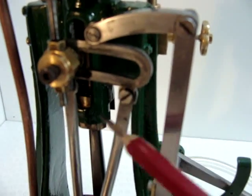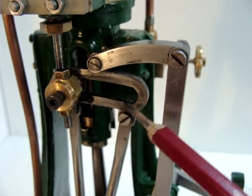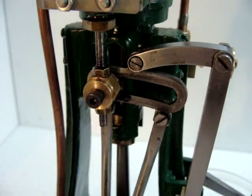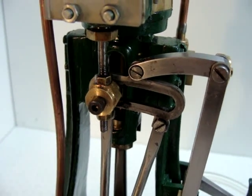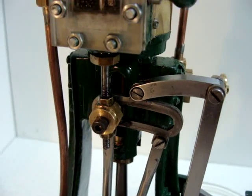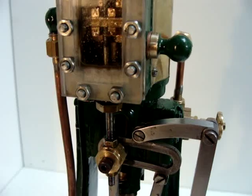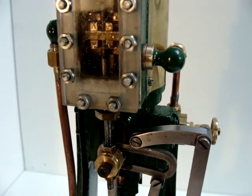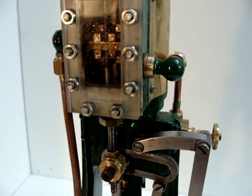At the top, the two rods are linked together with this piece of metal which is known as a Stephenson link. This allows a smooth transition from forward to reverse. It also has the benefit of being able to adjust the stroke of the valve and thereby improve the efficiency of the engine in light running conditions.